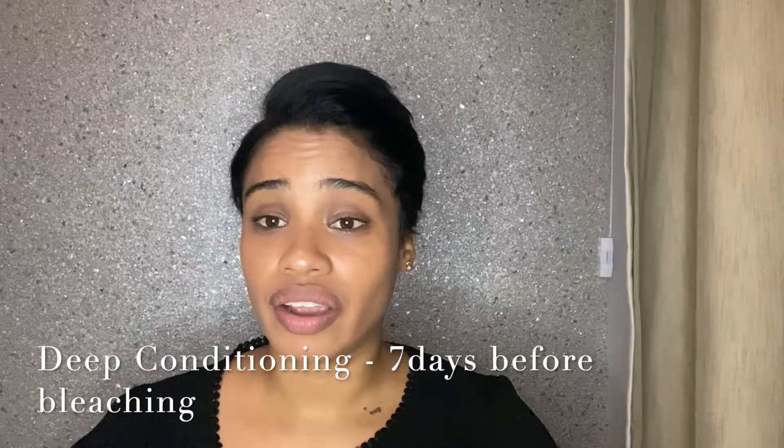So let's get right into it. Before attempting to bleach my hair, there are three steps I normally follow. The first is that I deep condition my hair for seven days straight, meaning every day I would deep condition so that my hair is more moisturized and able to withstand the bleach.